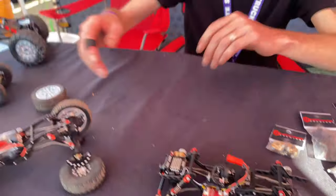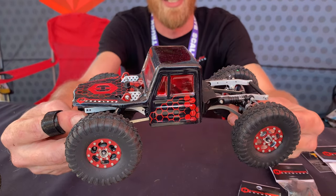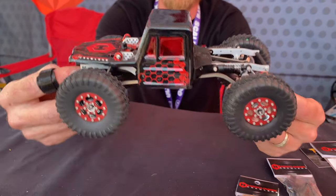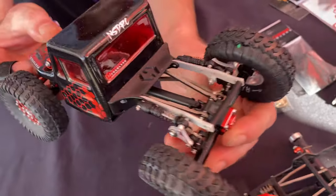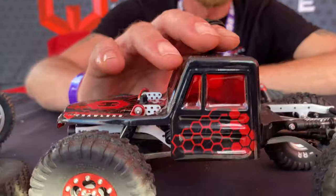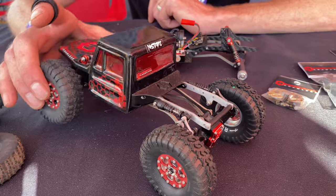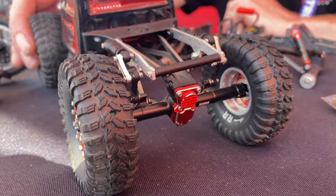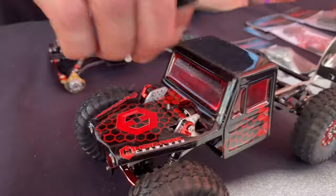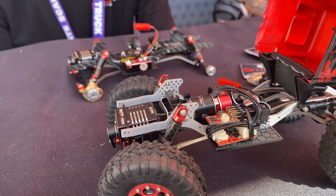Moving on to what we have coming out soon — for you hard body guys, this is our Flat Goblin. You'll notice it's missing the rear shock towers entirely, so you can get all the performance out of an aftermarket chassis without losing the scale aspect of putting shock towers through the bed of your truck. This is a nice cantilever suspension — it rides on bearings, uses stock-length shocks, and it's progressive. The further the suspension compresses, the more spring rate you get, but it's super sensitive and super smooth. You can tuck that rod underneath your hard body, keep all the scale goodies in your bed, no shock towers coming through, but it's everything else you love about the Goblin — same suspension geometry, same link mounting points, same front shock towers, just flat in the back.